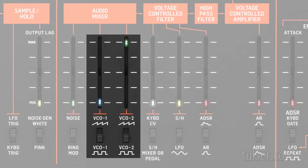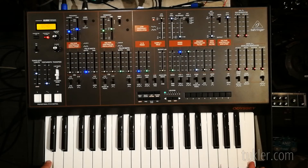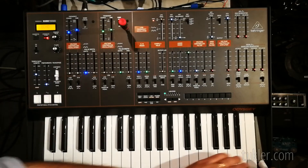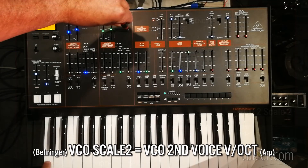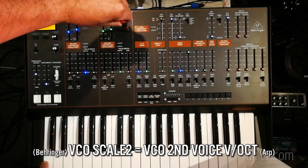Set VCO1 to minimum volume and VCO2 to maximum volume in the audio mixer. If you duophonically play two notes on the keyboard, only the highest note will sound. Press and hold the highest C down on the keyboard, then press and release the lowest C while still holding the highest C down. There should be no change in pitch of the VCO2 when the lowest note is pressed. Adjust the VCO2 scale 2 trimmer until there's no change in pitch when the lowest note is pressed. And that's it — now your Odyssey should play in pitch all over the keyboard and we are done.